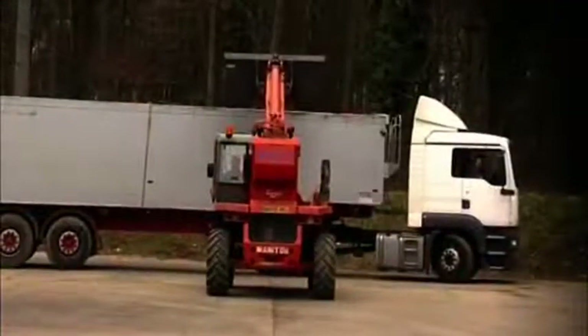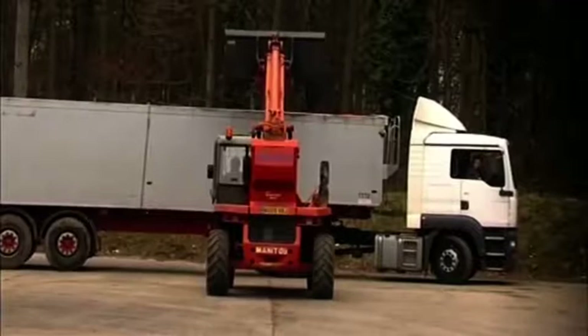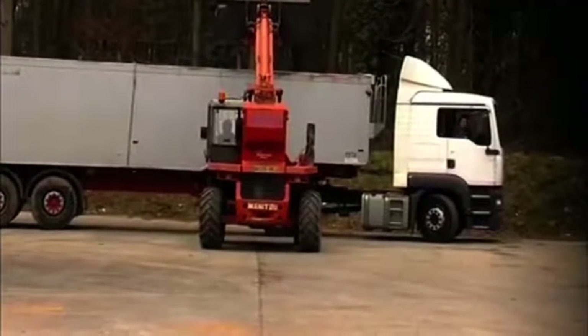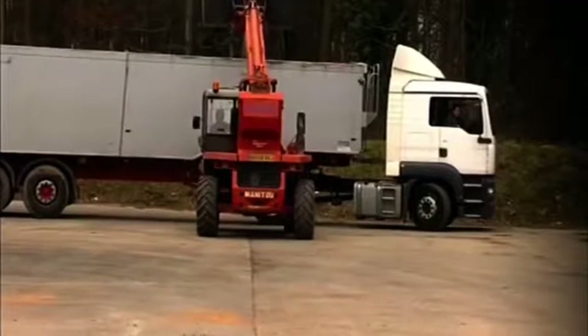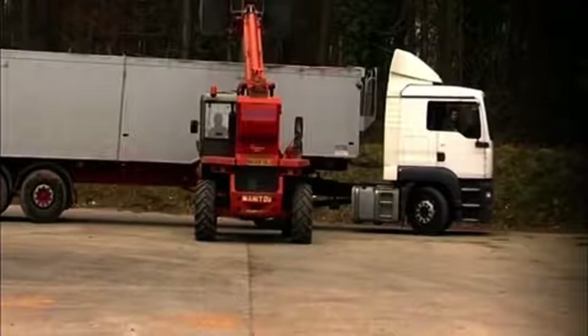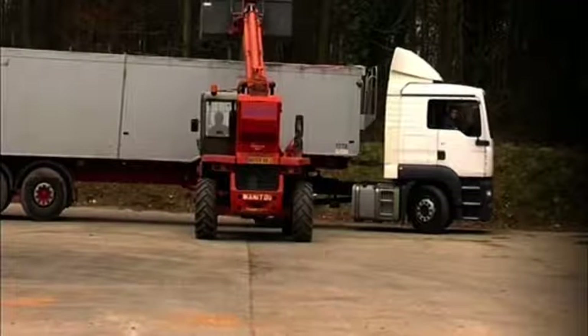Once removed, the store can be quickly unloaded and waiting lorries sent on their way. Polycool can then be cleaned and packed away and is ready for the next season. The ducts require no annual maintenance or repair. Your grain store is now available to be used for other storage duties.